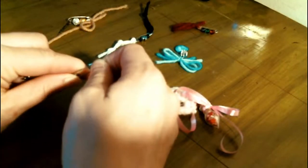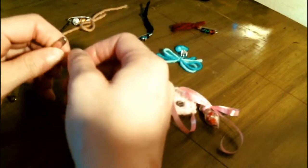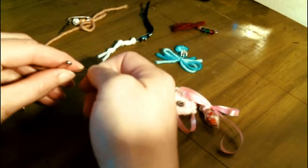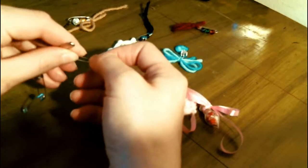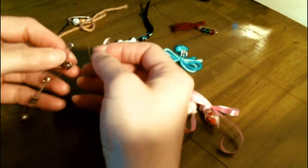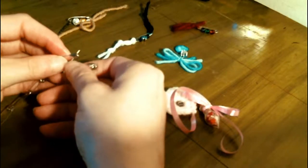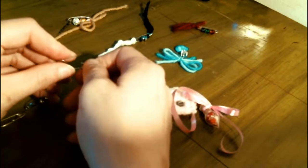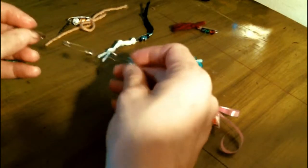So to enchant the pins you're going to want to cleanse, consecrate, and bless the pins. To cleanse, you're going to soak it in blessed salt or herbal water for nine minutes and then dry it.